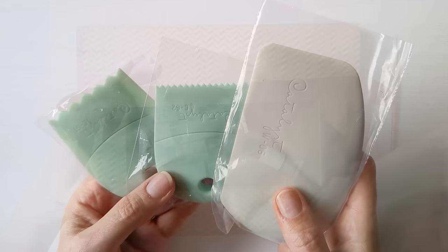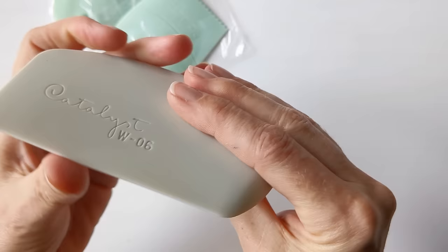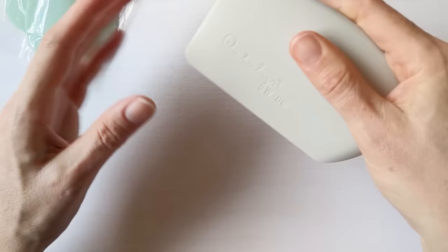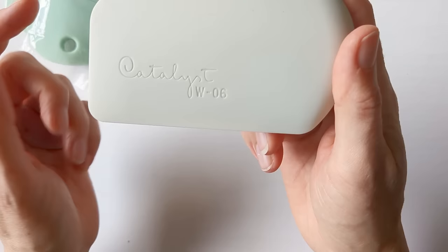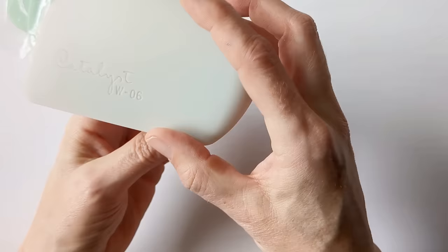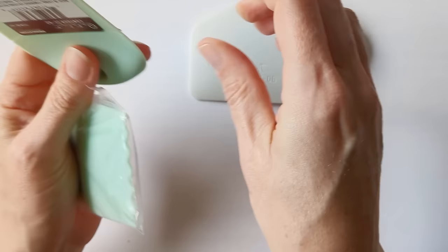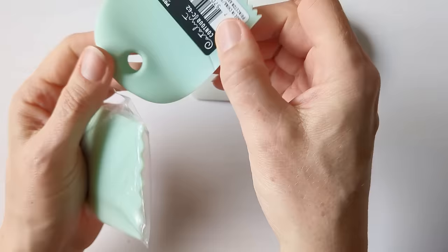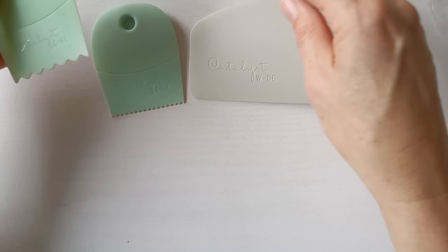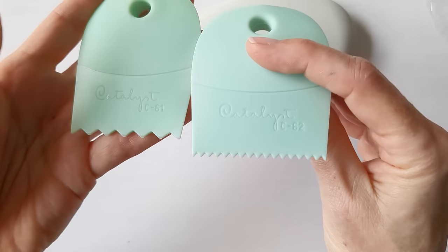A couple more things I wanted to try out were these Princeton Catalyst tools. So this is kind of like a soft silicone wedge, again for manipulating paint. Princeton do these in a number of different finishes with serrated edges and different things, and I just wanted to try this large flat one — the W06. And then there are two more rigid Catalyst Contour pieces — there's a slight bit of flexibility but not in the same way as the silicone. These are from the Catalyst Contour range, the 61 and 62 — just a large and a small serrated edge.